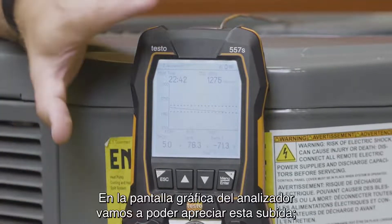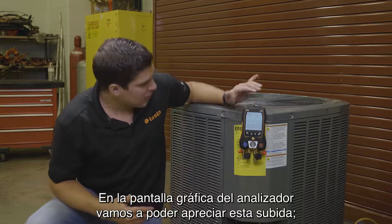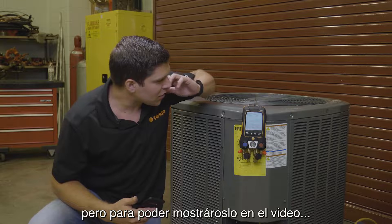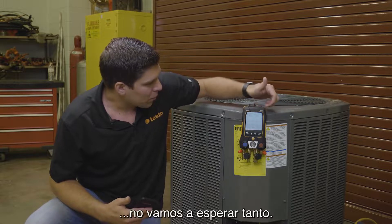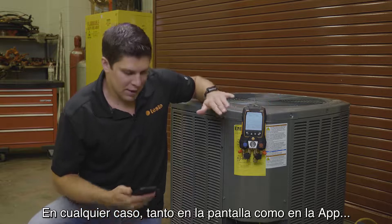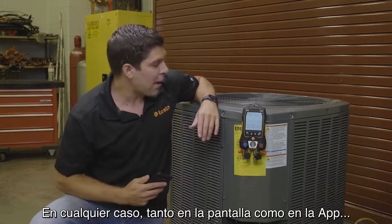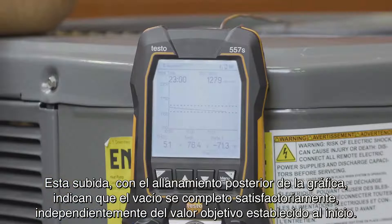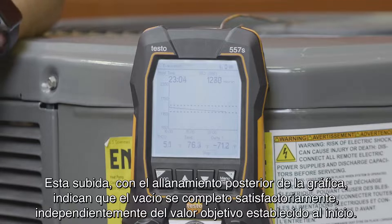What we're going to see is your microns are going to jump up a little bit. With the graphical display you're able to see the sweep. Generally we want to wait another 10 minutes or so, but just for the demonstration we're holding real tight. What you'll eventually see on the graph — and the same on your smart app — is that the sweep goes up, you get that little bit of rise, and it flattens out. That means you've got a successful vacuum at whatever target you set.